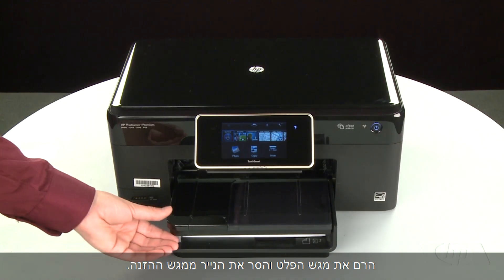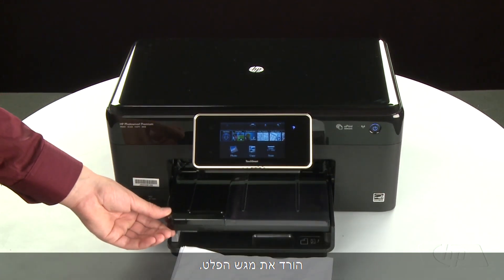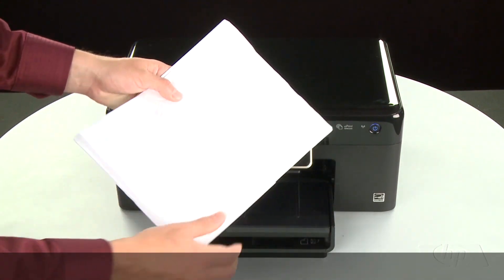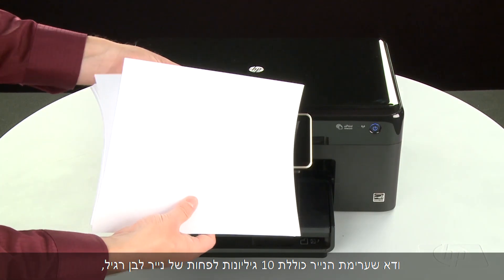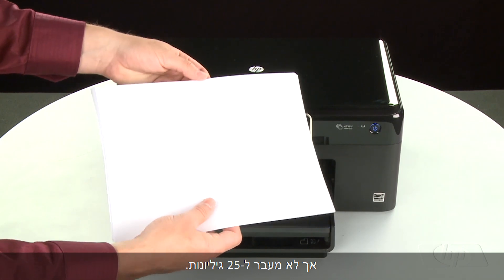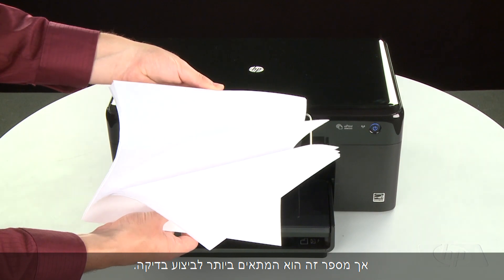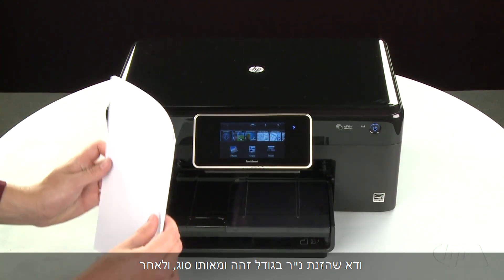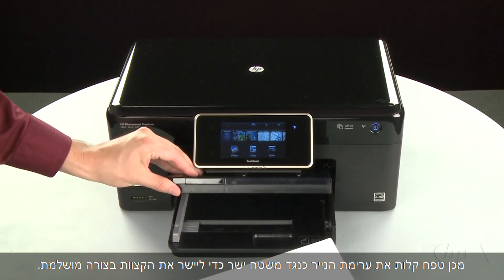Often the condition of the paper you're using can cause paper not to feed correctly. Raise the output tray and remove the paper from the input tray. Lower the output tray. Remove any damaged paper you find. Make sure that there are at least 10 sheets of plain white paper but no more than 25 sheets in the paper stack — this number is best for testing. Make sure all the paper is the same size and type, and then tap it on a flat surface to align the edges perfectly.